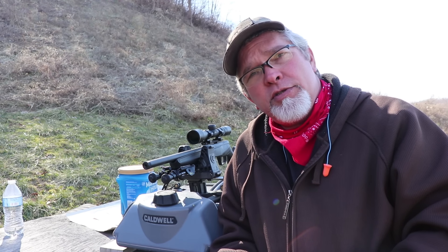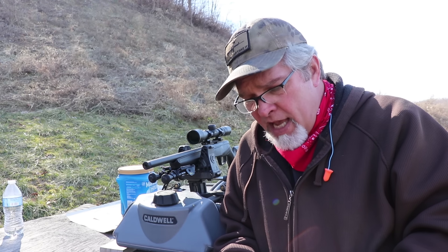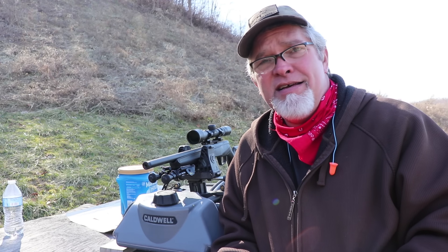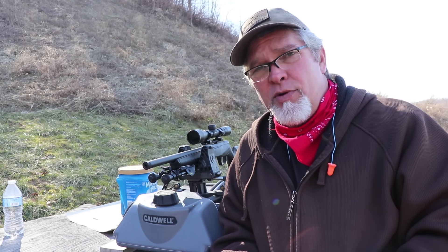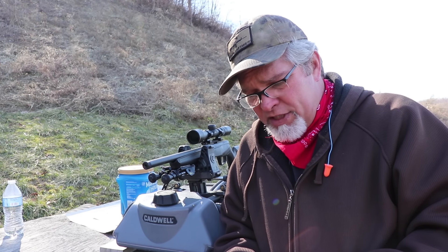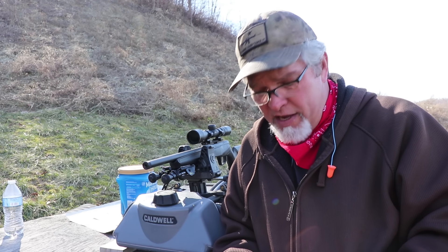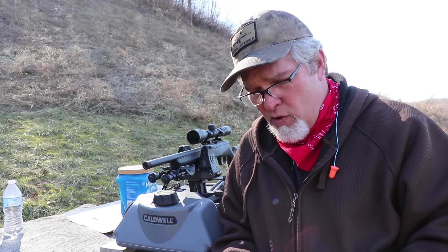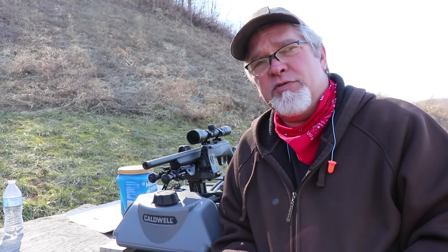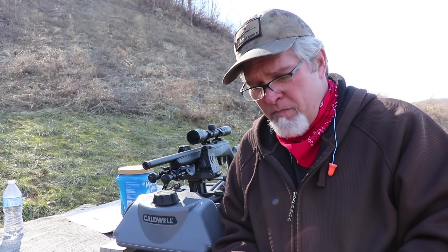A lot of people have criticized me for using Remington bulk ammo like Thunderbolts. This Norma is high-performance target ammunition and I can really tell the difference. I'm not a professional shooter or marksman — I don't shoot competitions for long-range accuracy, but I enjoy it regardless. Whatever distance I sight my rifle in is just personal preference. If you're shooting a 50-foot competition, sight it in at 50 feet; for 50 yards, 100, or 200 — practice until you get it exactly where you want it.